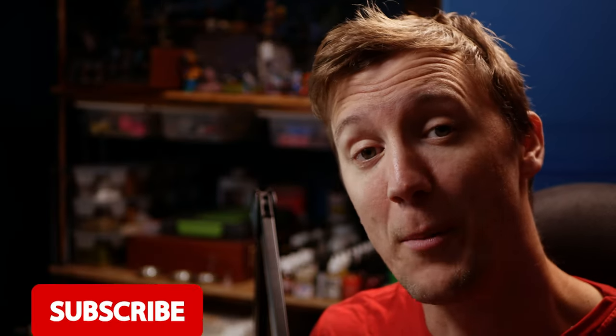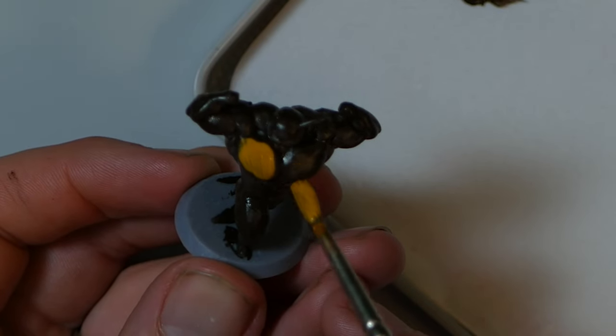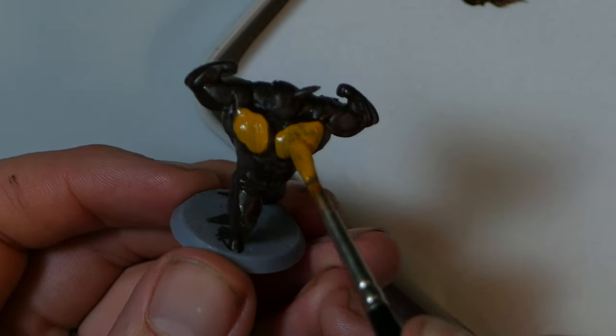This seems like a good time to ask you to watch the video all the way through to the end and comment — there really is no better thing you can do to help the channel grow. Thank you so much. Let's chuck some yellow on now. This is yellow after all, so I was expecting it to go on in several layers and be fairly transparent, because yellow.